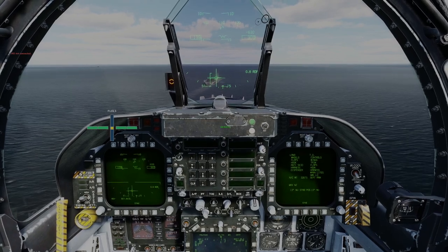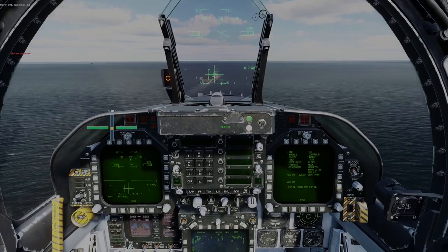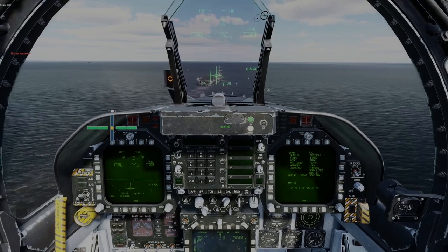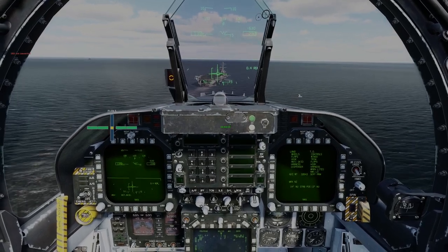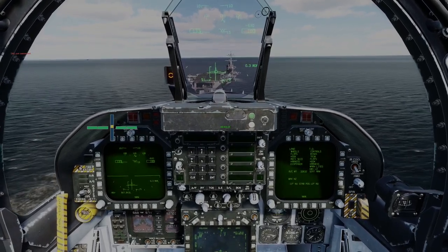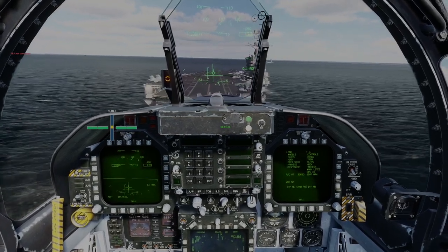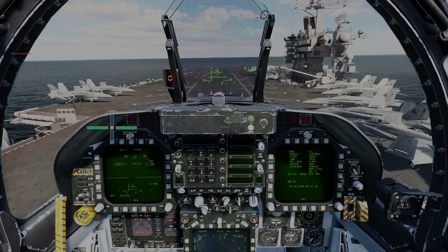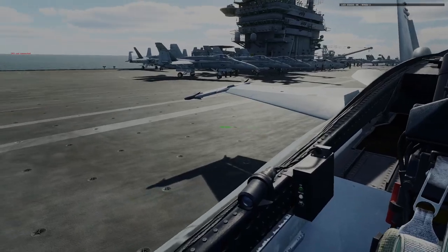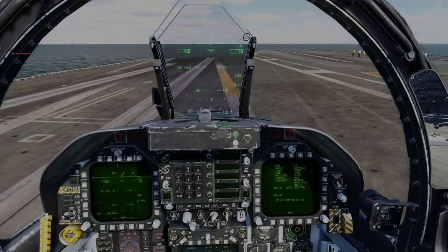Getting close, passing the wake of the ship. Meatball, line-up, angle of attack. Keeping the velocity vector in the crotch of the ship, making slight adjustments. Just before we hit the deck, apply full power — keep the power on — and then take the power off. 3-wire. Nice.